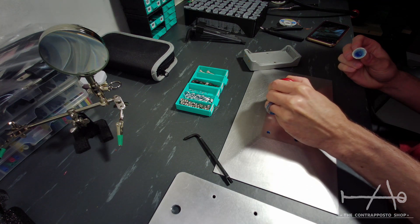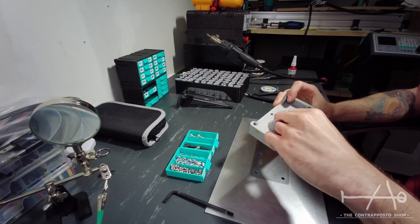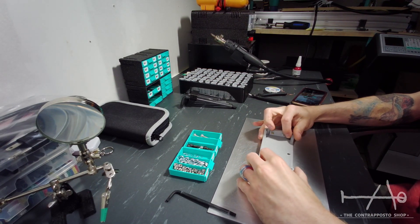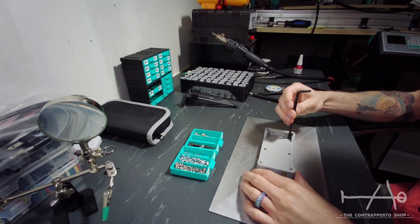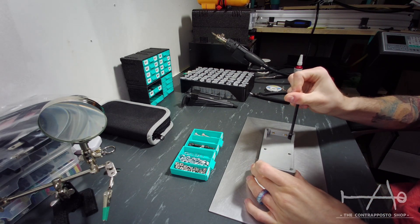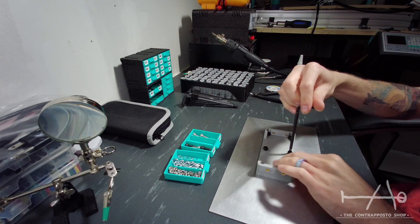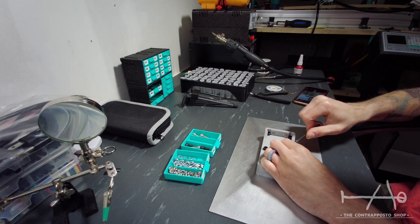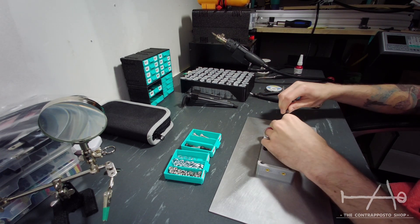A bit of Loctite in the threaded holes is not a bad idea, but we just don't know how it will react with the resin, so maybe you can just put a small gasket in the gap to prevent resin going between the parts. Don't forget not to overtighten the screws — this is aluminium and you just need to screw them just tight enough, no need to apply a lot of force.